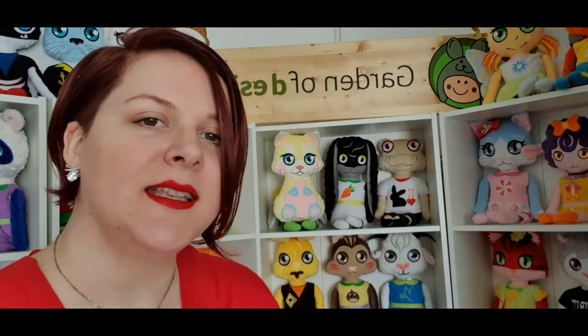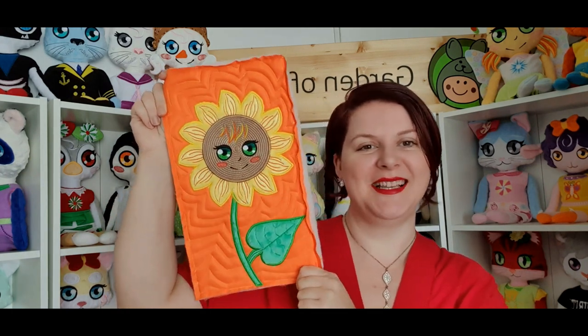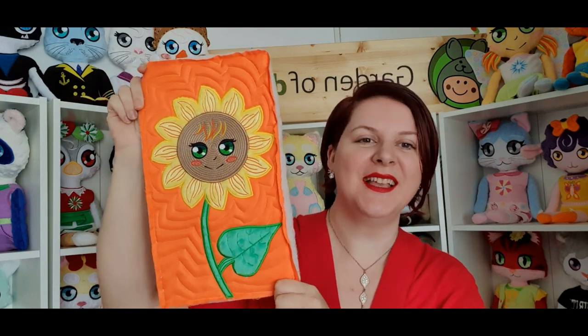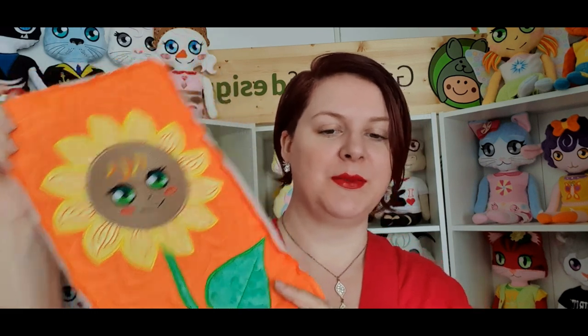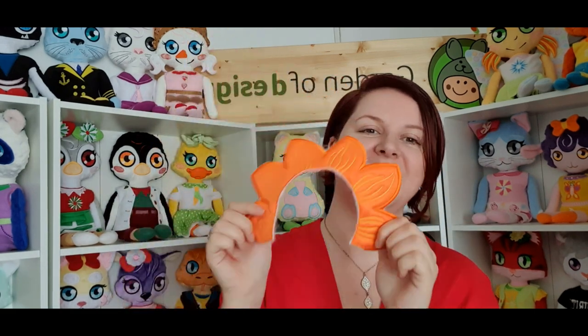Next we have a quilting block, because I've been promising you this for about a month — it's finally done. It's a sunflower quilt block. Angela the sunflower doll has transformed into a quilt block, and this is only the beginning. We are starting to make a new series with this doll, including some petals and a 3D design coming in the future, so keep an eye on us.